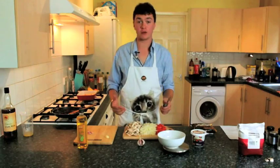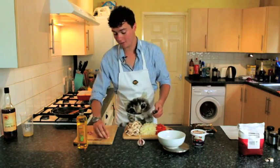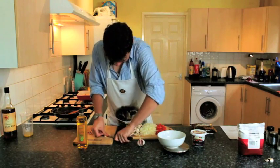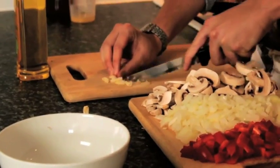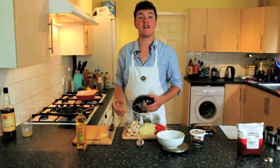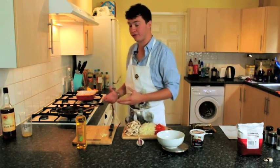Having finished chopping all the veg, we're now going to add a clove of garlic. Once you've peeled the skin off, it's easy to just crush it with the blade of a knife and then finely chop the remains. Now we've finished chopping all the veg and the garlic, we're going to throw it in the pan and fry it off.